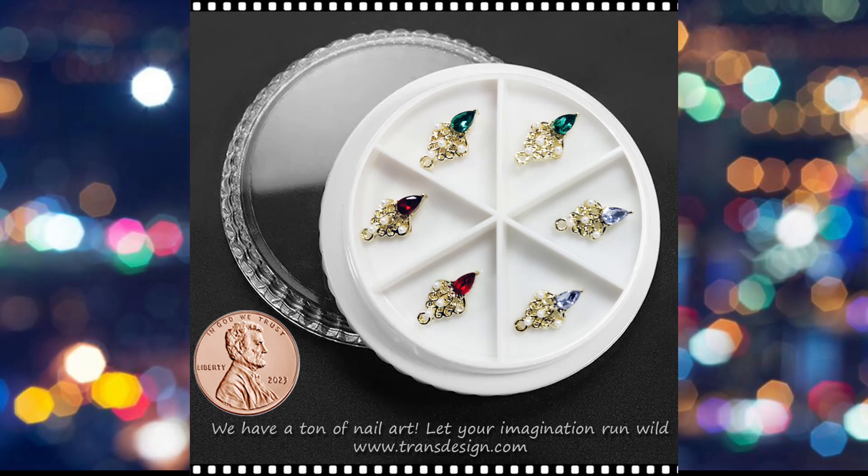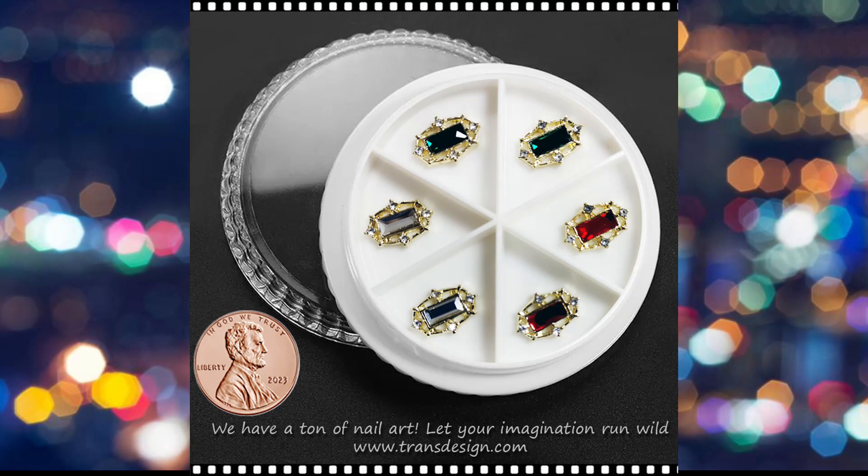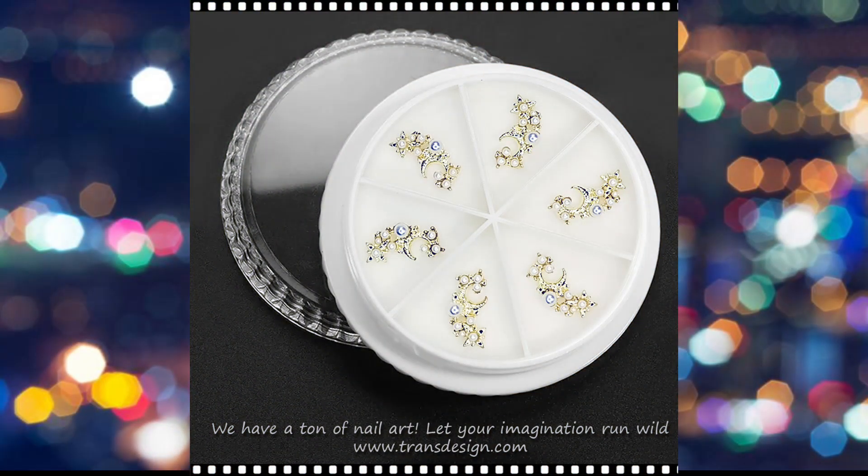The rhinestones could be arranged in patterns, forming shapes, or adding a 3D texture to the charm, enhancing its visual appeal.